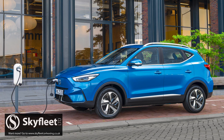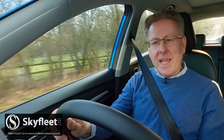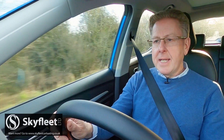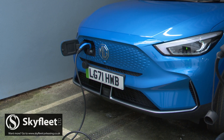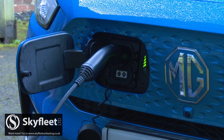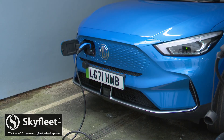Charging a ZS EV is straightforward thanks to its combined CCS and Type 2 port mounted within the front grille for easy access from either side of the car. Charging status is readily viewed on the four-stage indicator LEDs inside the charging port. The combination Type 2 and CCS charger provides up to 7kW fast charging using the onboard AC charger, or up to 76kW DC rapid charging, depending on climatic conditions. This means the long-range 72kWh battery can be charged from 0 to 100% in as little as 42 minutes on a 100kW rapid charger. At home, the car can recharge using a standard 7kW wallbox in 10.5 hours, and in emergencies the car can also be charged via a standard three-pin plug.